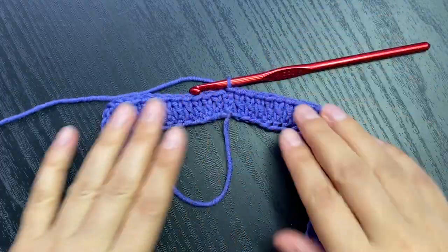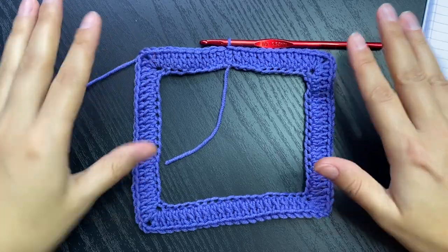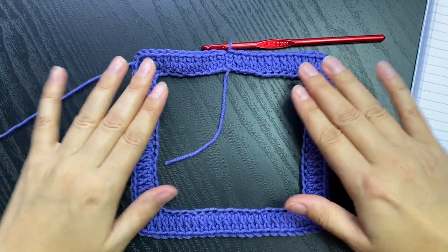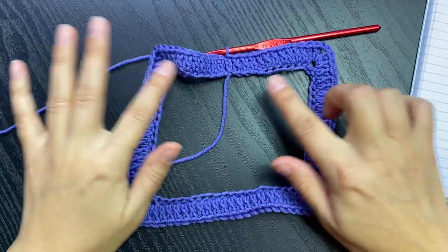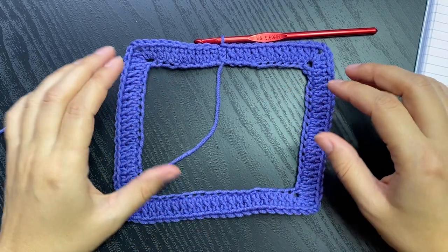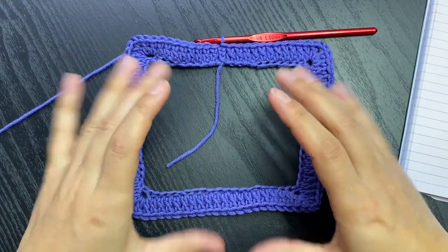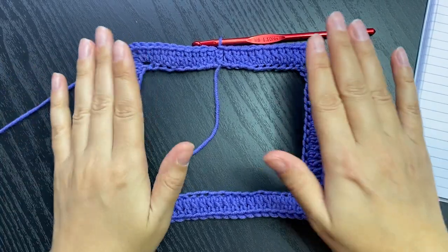Now would be a great idea to try it on. If you're making this for yourself, go ahead and put your head through it to make sure your head goes easily through. For some people who want the neckline to be tighter or closer to the neck, it might be a little tighter to pull through your head, but it will sit closer to the neck. If you want it a little looser you'll need to make some pattern adjustments.